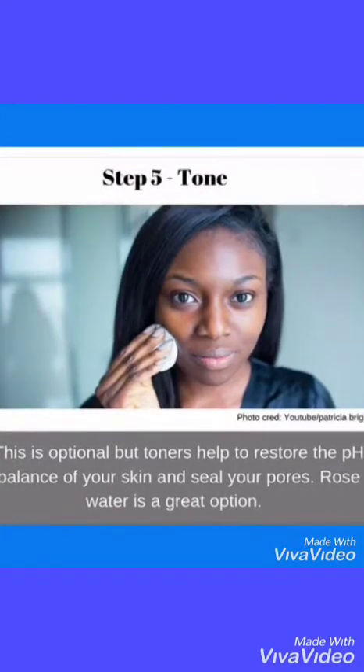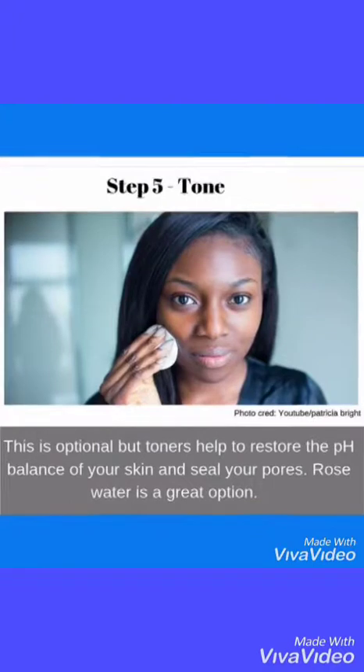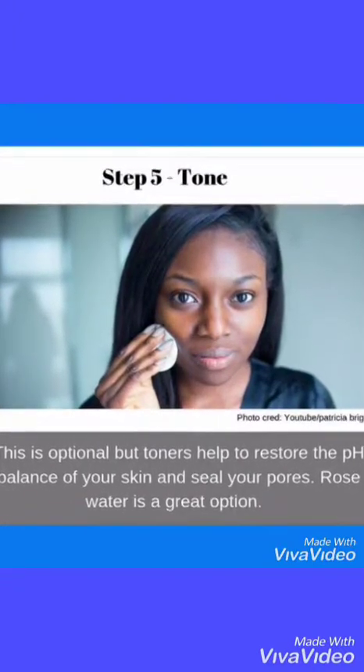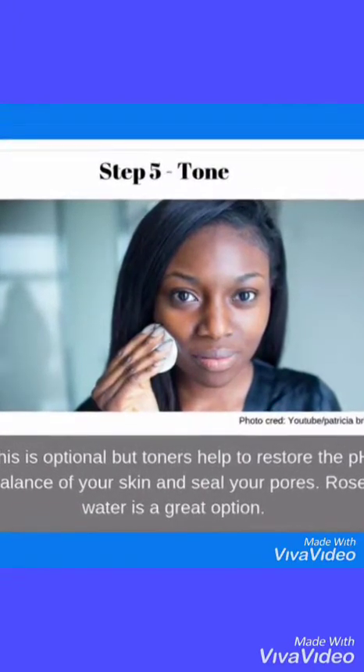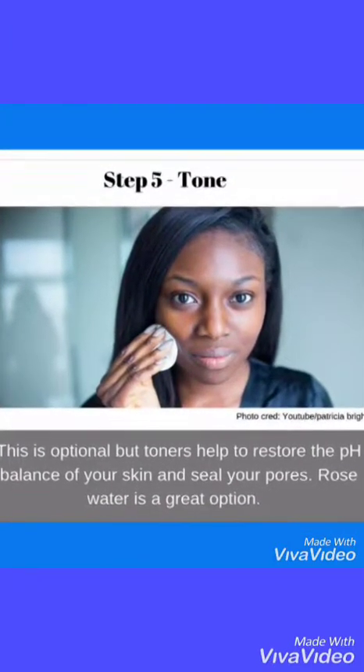Step five: Tone. This is optional, but toners help to restore the pH balance of your skin and seal your pores. Rose water is a great option.